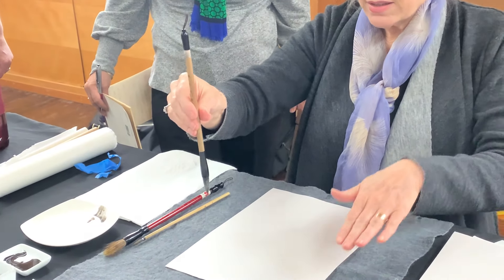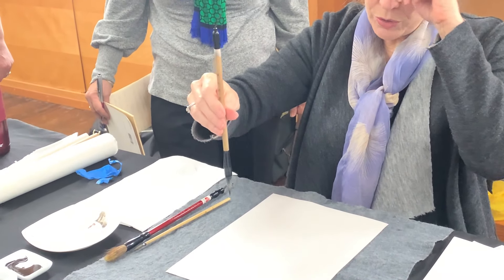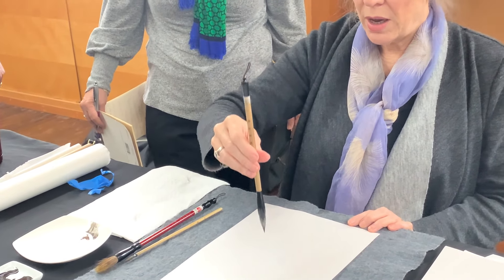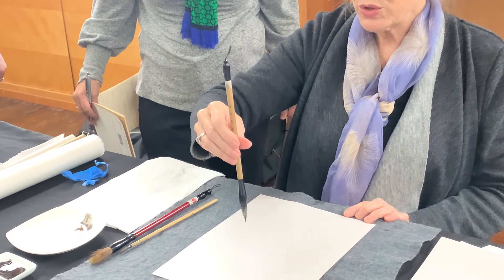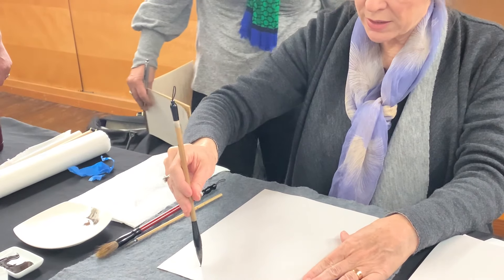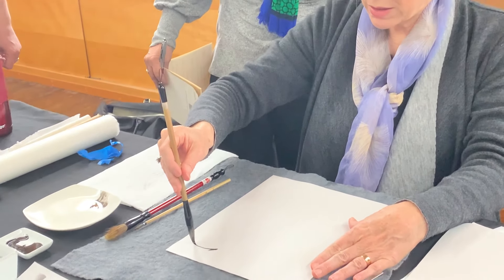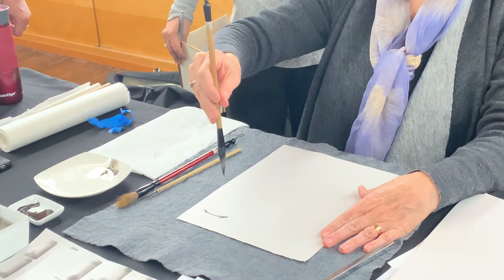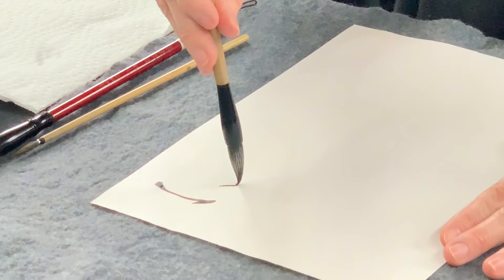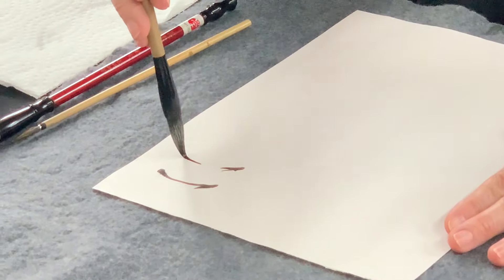We talked about dance. You kind of do that when you're painting — you go up and down in sumi. If you notice, when I was doing each segment, I was going like this: I start out and I press down and I lift and I go down.